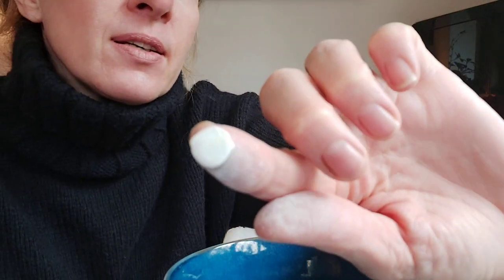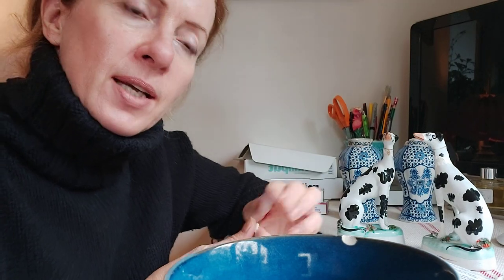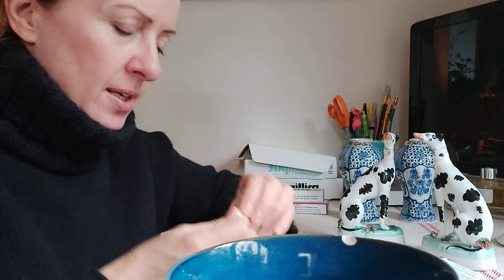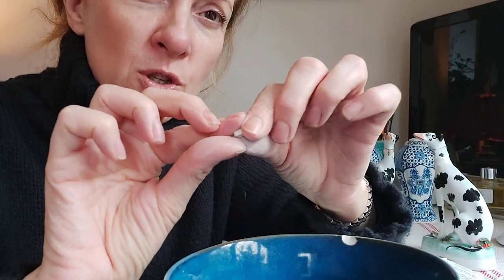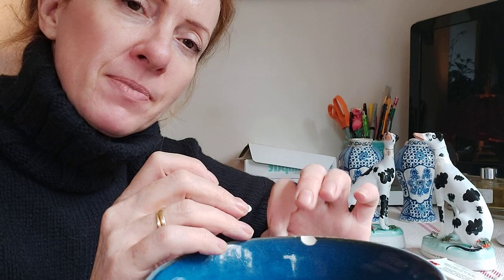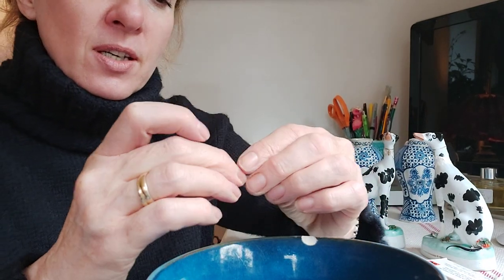Make sure it's nice and pliable. You can tell it's fully mixed when the yellow from the blue packet and the white from the white packet have blended into one uniform color with no streaks. Then once it's mixed and feels like Blu Tack, take an amount roughly the shape of the chip. You don't want to make it too fat and big, because that means more sanding at the end of the day and harder work — just try to get it into shape.